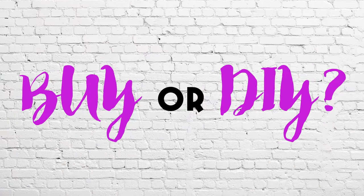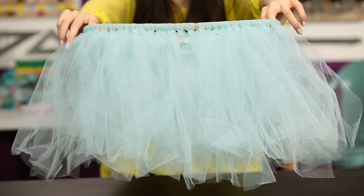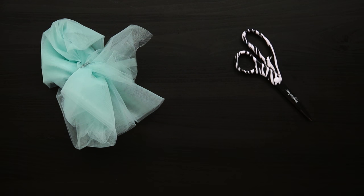Today we are going to be seeing whether or not you should buy or DIY tulle skirts. All you're going to need is some tulle, scissors, and a belt.